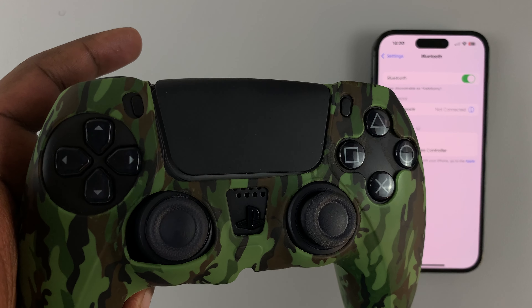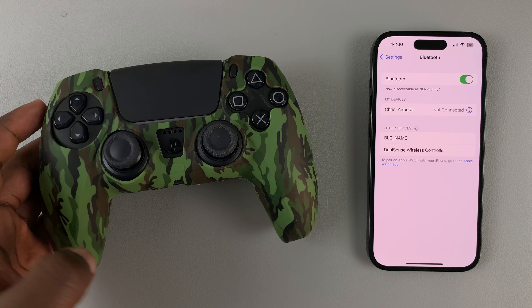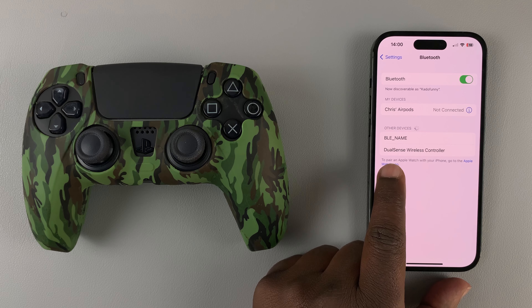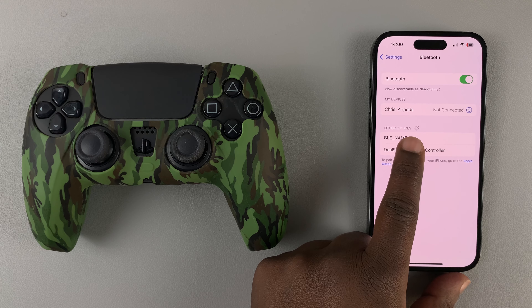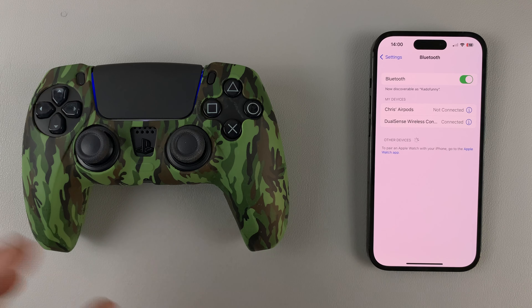So there you go. As you can see, the light is blinking rapidly, and that means the PS5 controller is in pairing mode. Now if you go to your iPhone, you should see the DualSense wireless controller. Tap on that, and it's going to say connected.